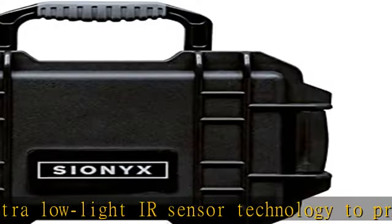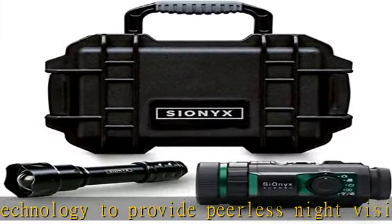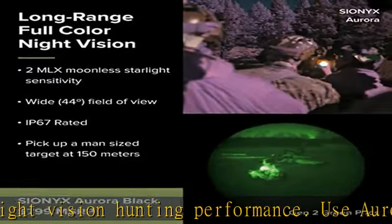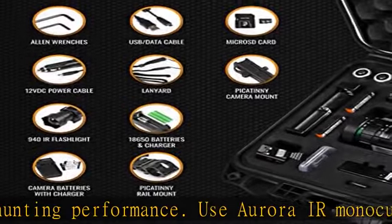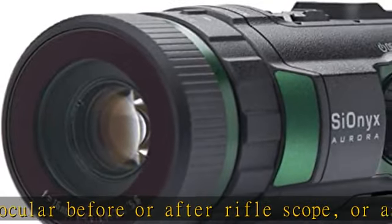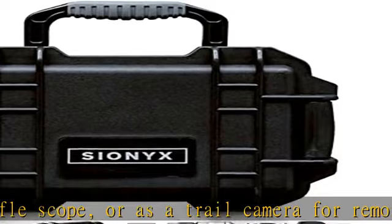Accessories include a custom Aurora Picatinny rail mount, a 940 nanometer IR illuminator with Picatinny rail mount, rechargeable batteries and external battery charger, two Aurora batteries, a carry case, external battery charger, one micro SD card (32 GB), a lanyard, and USB cable.